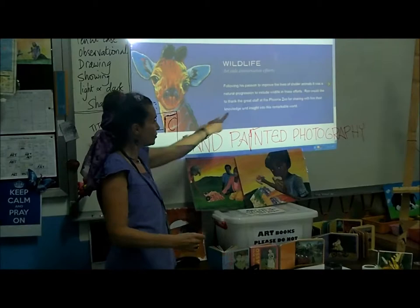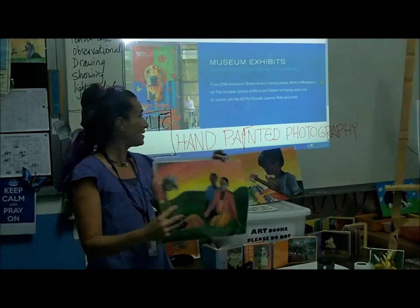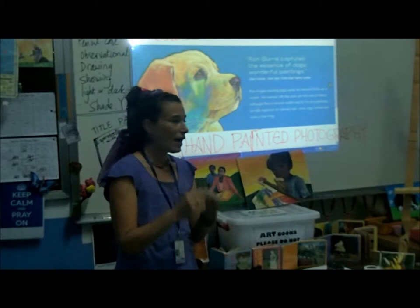See how he used extreme colors? He had some purple on there. He got commissioned by a zoo, and he's famous for doing animals with really extreme different colored backgrounds, which I'm hoping you guys can show me with your hand painted photography today. That's why I have Ron Burns, a famous artist here, who used color in different ways. I'm hoping you can be bold with your paints on your hand painted photography.